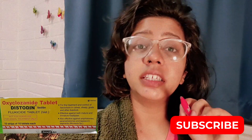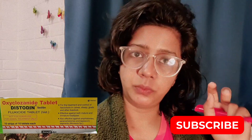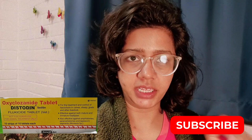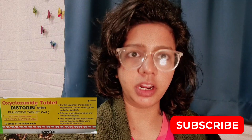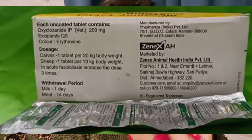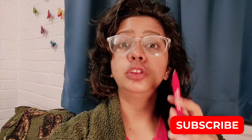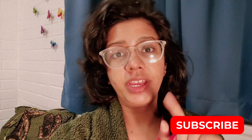Now let's talk about the dose rate. For small animals like dogs, you have to give one tablet per 20 kg of body weight. It is also pregnancy safe, so you don't need to worry about that.